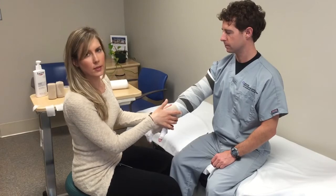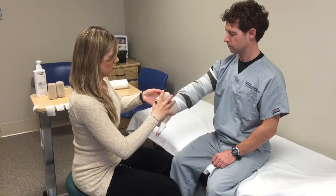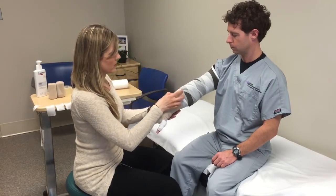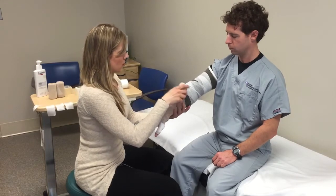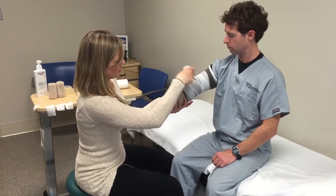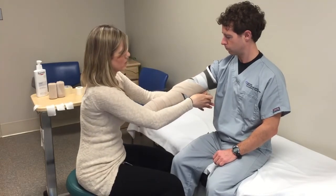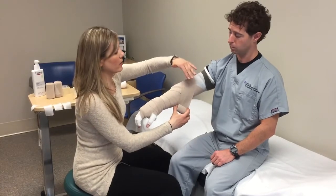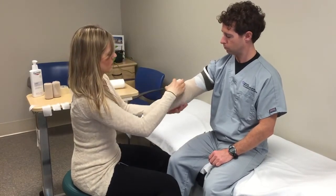Once the hand is complete and taped, start back at the wrist and spiral your way up. Don't pull very hard — smooth over and remember you're covering 50% of the last bandage you put down. At the elbow, cross over above the inside of the elbow, go around, and then cross in front so you've made an X — for comfort and to allow the patient to bend the elbow without disruption from the bandage.